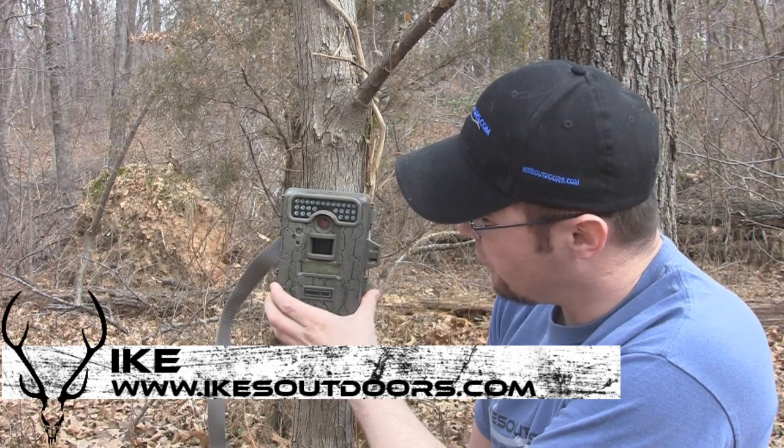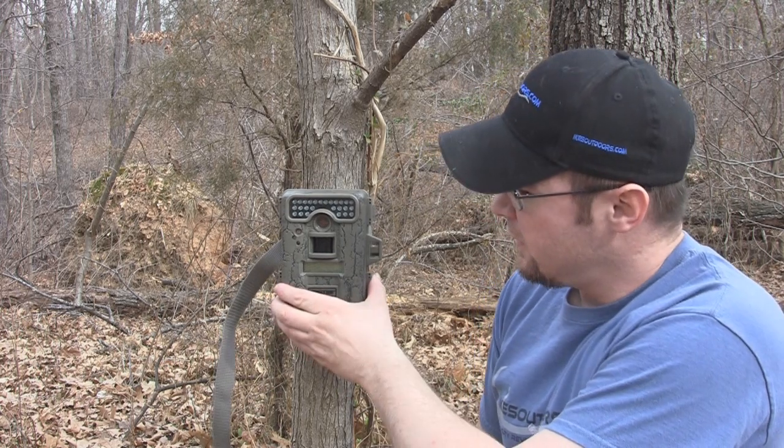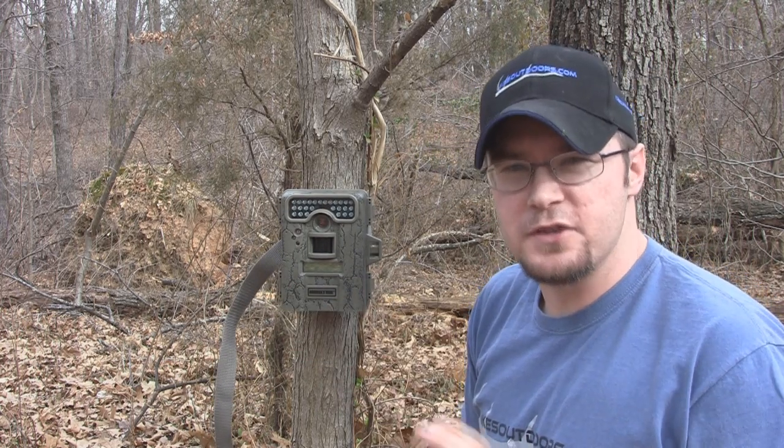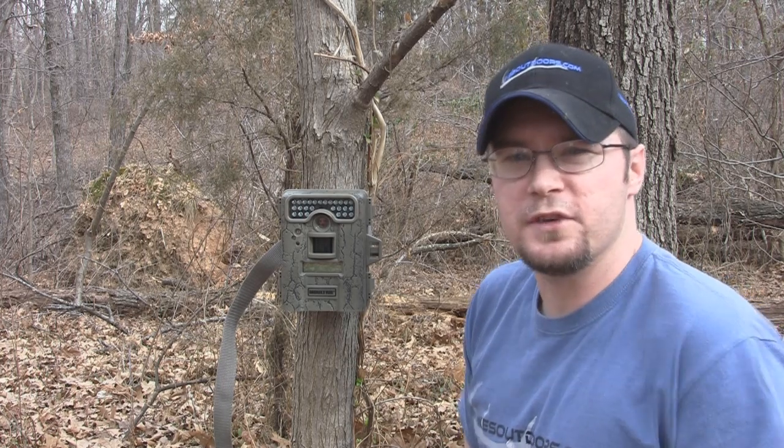I'm here today to do a review on the Moultrie D444. This camera has a lot of features to it, a lot of good aspects to it. We're going to show you real quick what those features are.